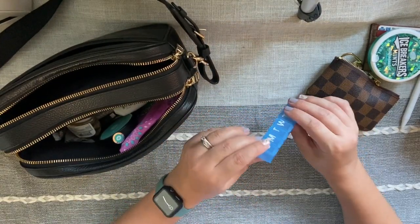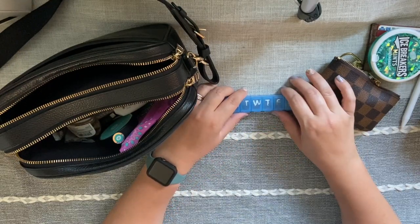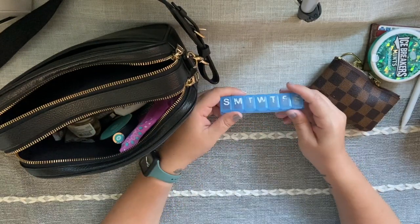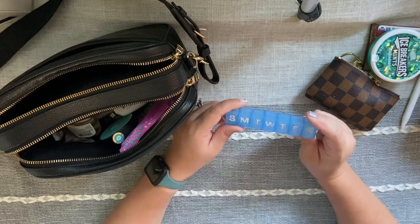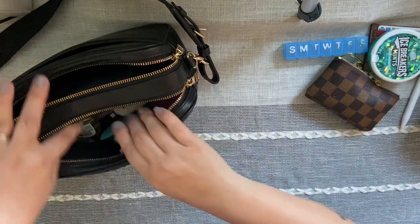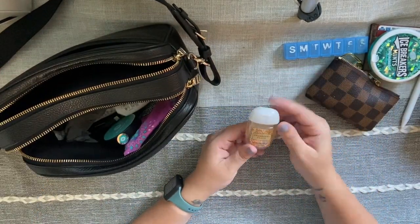I also have this little medicine holder — it's getting worn but it's so great. If you carry a small bag and need to have something on you daily, or just like to carry different medications for different scenarios, this is perfect because it's small, compact, and fits great in your bag.